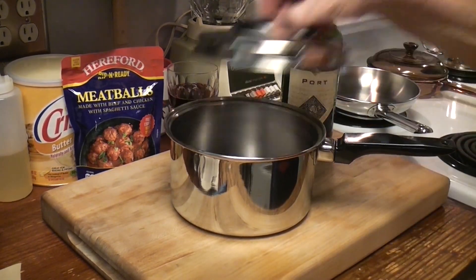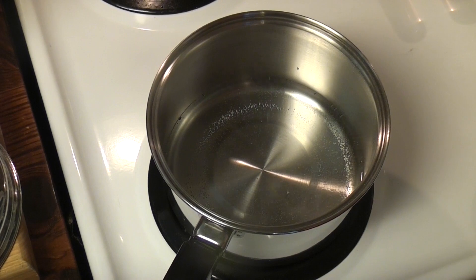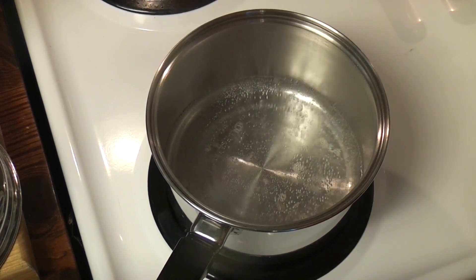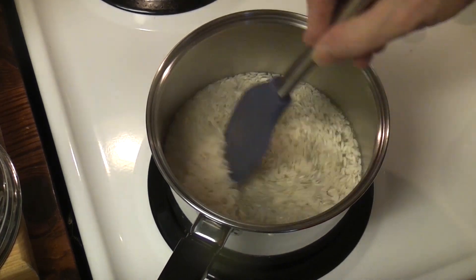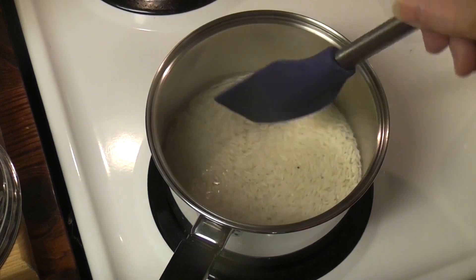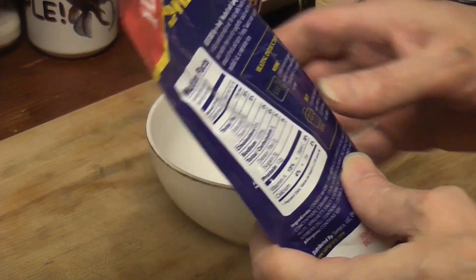Let's make some minute rice. It's supposed to be equal parts water to rice. Vintage cookware heating up — like 69 years. How does someone have a new one in a box for 69 years? Here we go, minute rice, five-minute rice. Boiling water. I think we're boiling. Cover, one to two minutes.